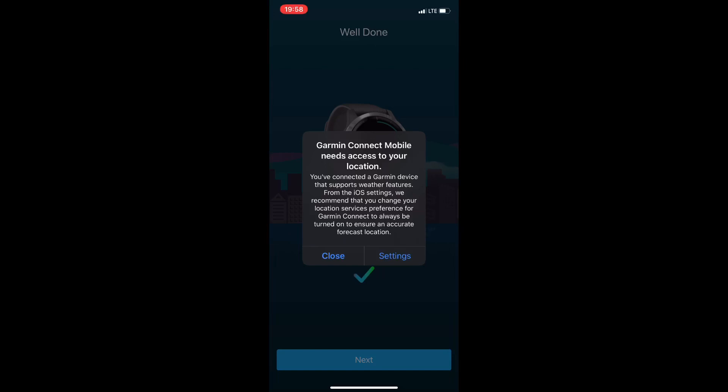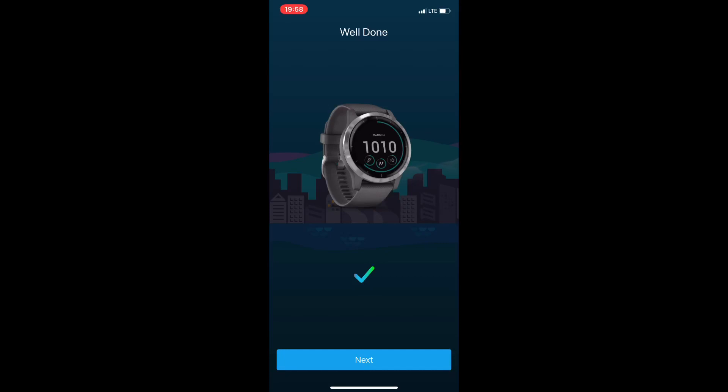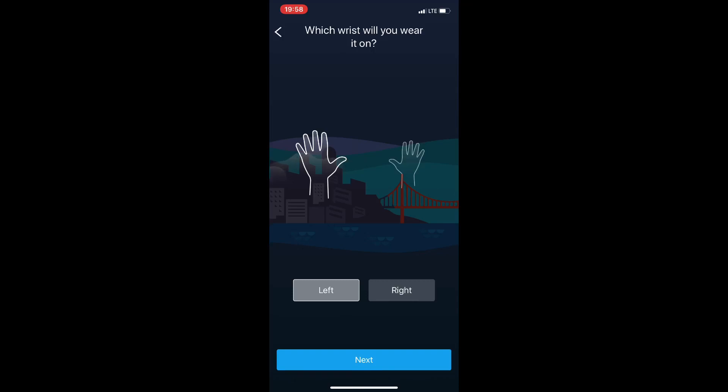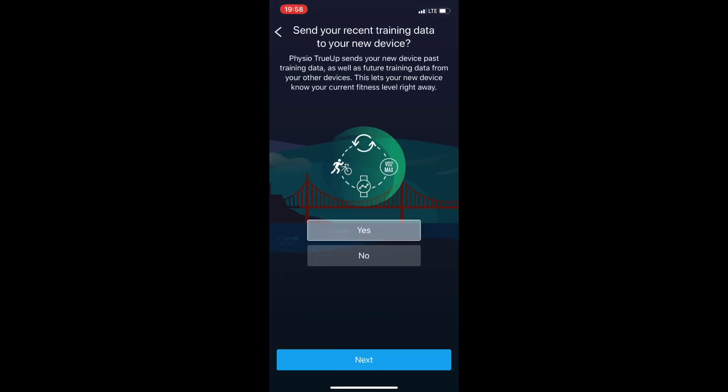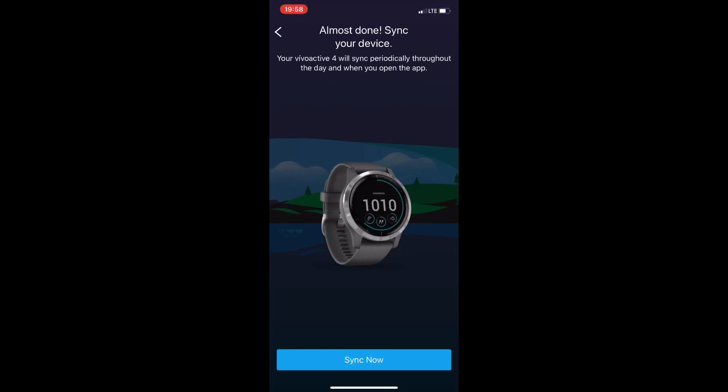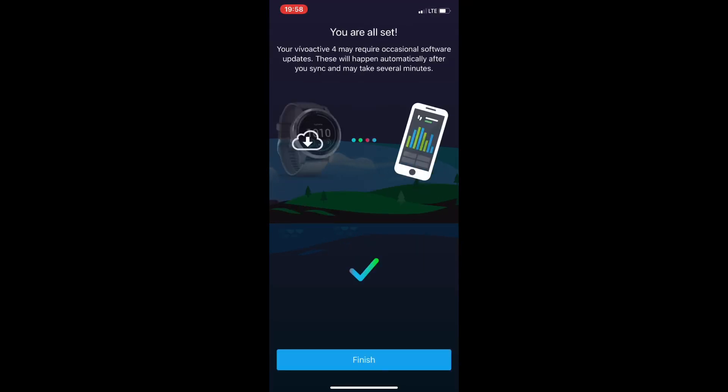It will ask a few questions: whether or not to use Garmin Connect for location, confirming your wake-up and sleep time, whether you want notifications while you sleep, which hand you'll wear the Vivo Active on, and if you want to send training data to your watch. You can also set some goals, but we'll skip that for now.